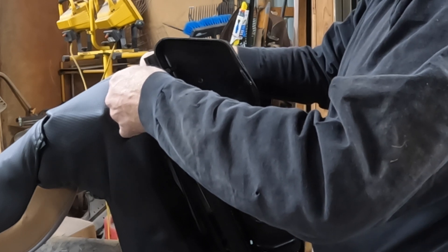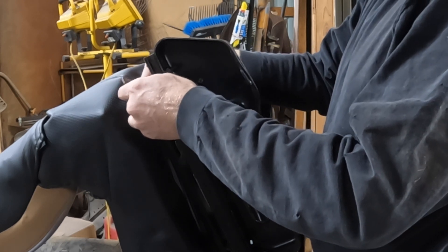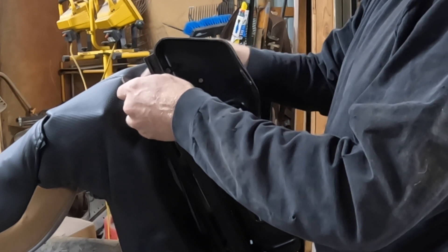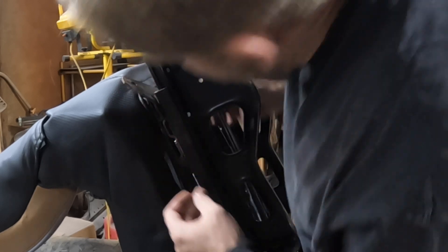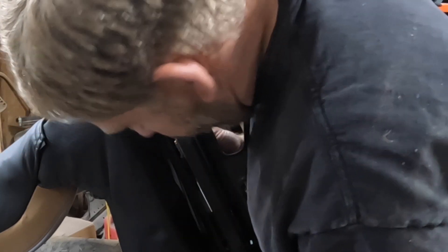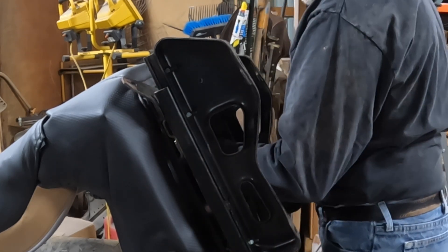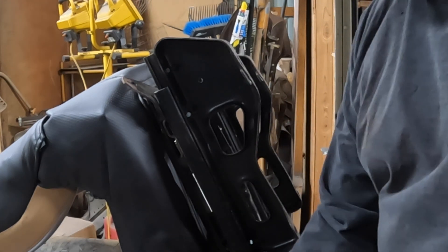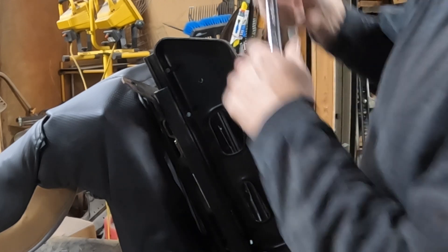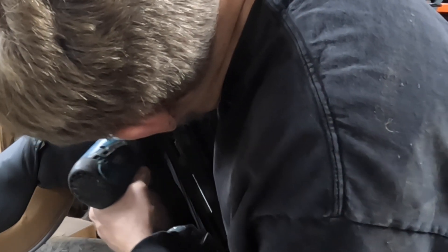So we're going to go ahead and tighten down the seat to the adapter, and we'll move the seat base as necessary to clear the console in the vehicle. We can actually access the mount bolts into the adapter with a ratcheting wrench - there's enough room to get your hand under there. They are accessible under the seat from the inside. If the slides look like they're out of alignment, they are - we were playing around with it last night. We'll fix that before it goes in.